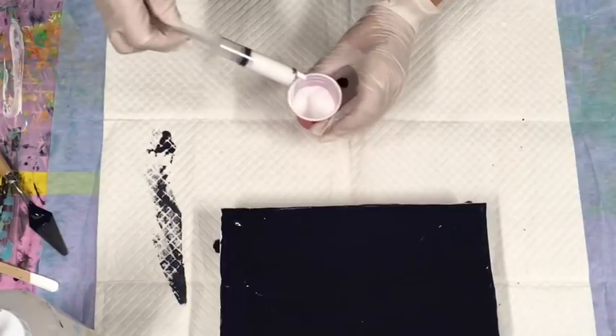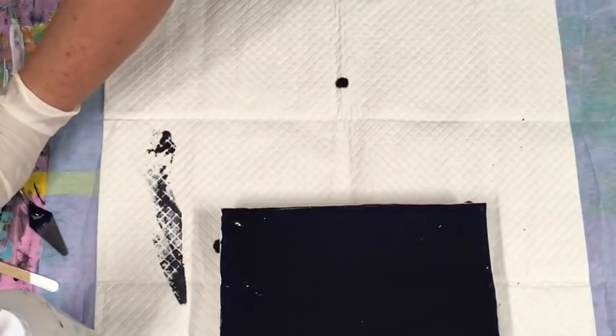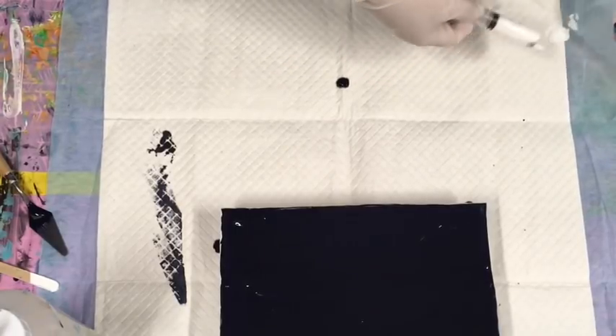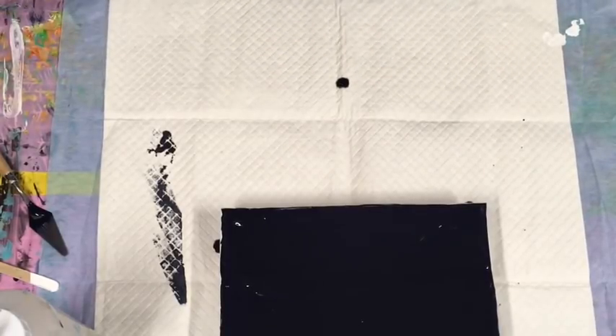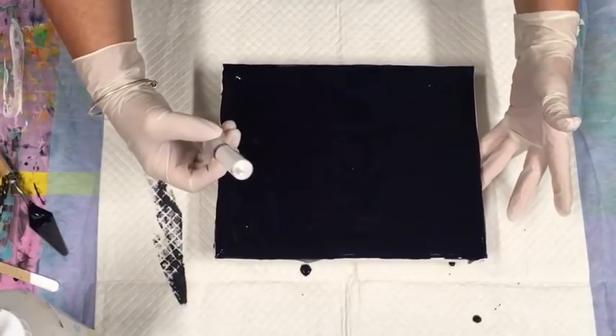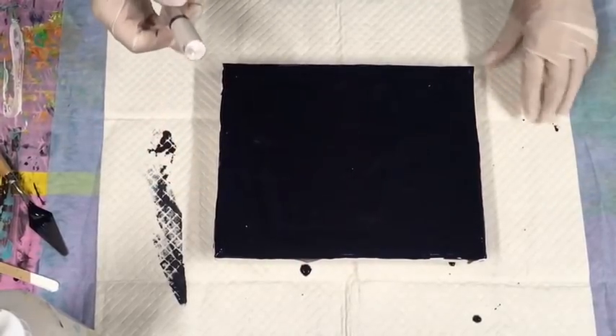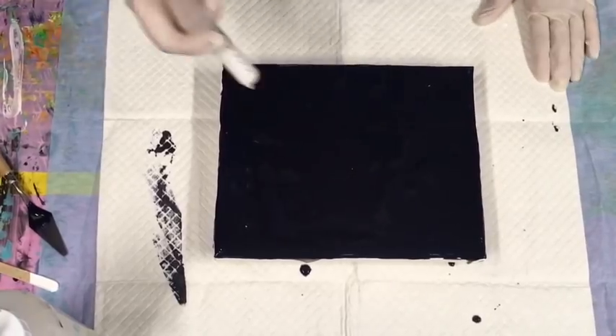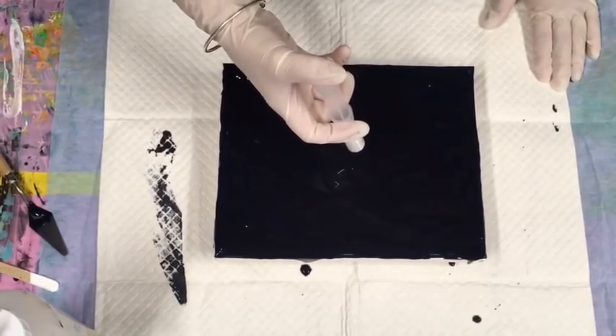Probably way too much, but we'll go with it. I'll just wipe the end of my syringe, keeping it clean. I might end up just doing one big splodge on this, so I'm just hoping and praying.